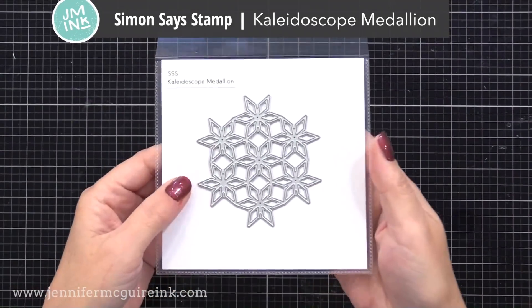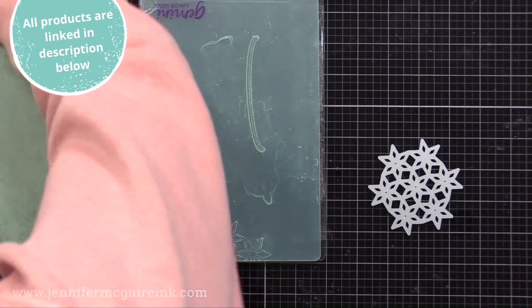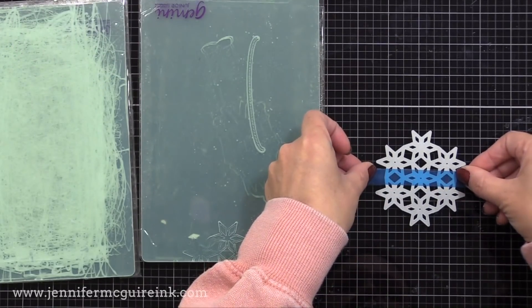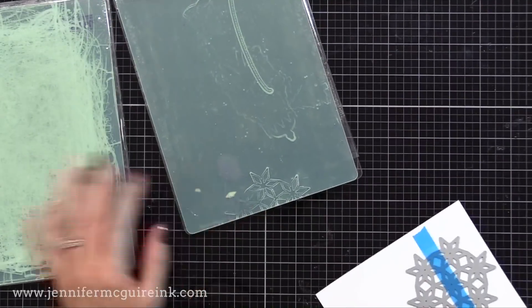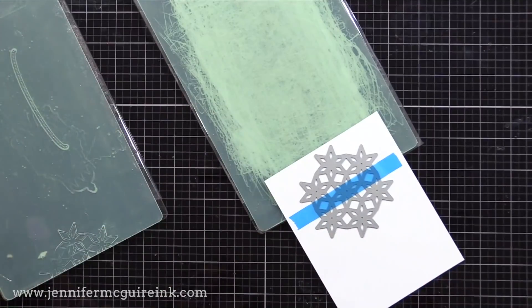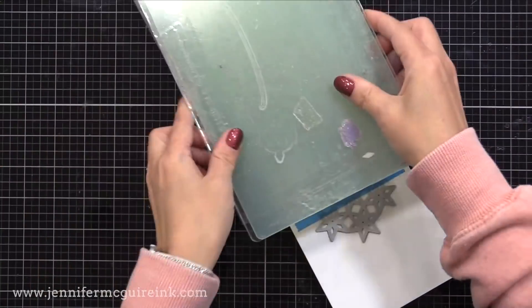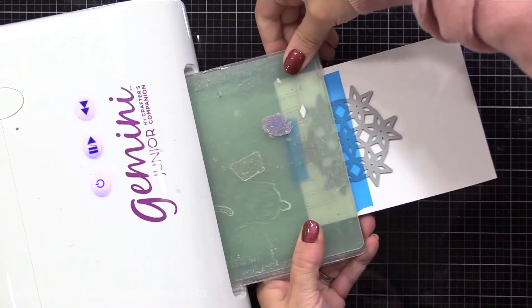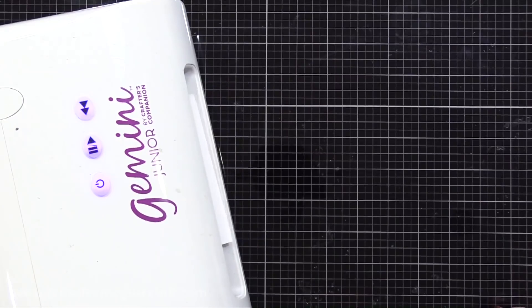Let's get started with this die. It's new from Simon Says Stamp and it's called the Kaleidoscope Medallion. Let's do partial die cutting so there's a solid area to stamp a sentiment right down the middle. I'm taking a piece of temporary tape — this is called EZC tape, but any washi tape would work — and putting it along the back of the die, right across the middle, trying to center it. I will then put that on a piece of white card stock. Now it's time to do partial die cutting and I'm using that tape as a guide. I'm lining up the top edge of the blue tape with the edge of my cutting plate. I do believe doing this is against the rules for the machine, so just keep that in mind, but I've done this for years and never had problems.